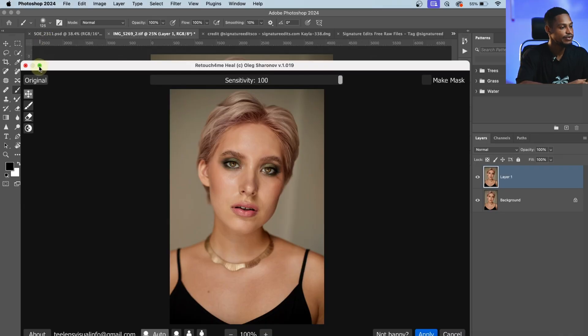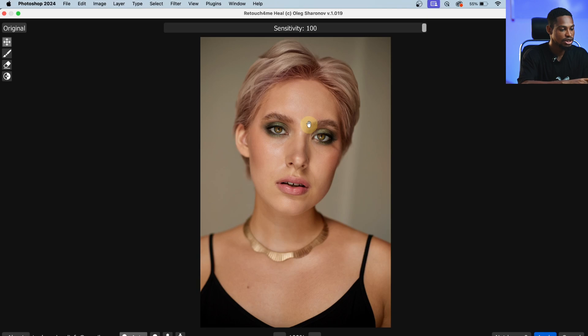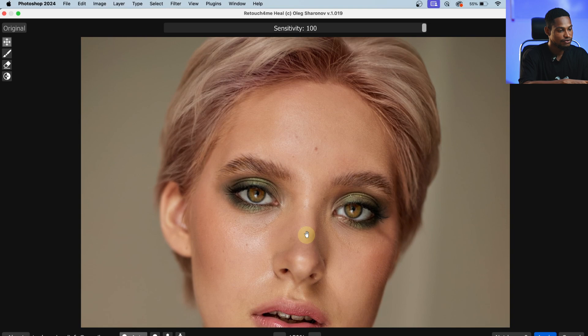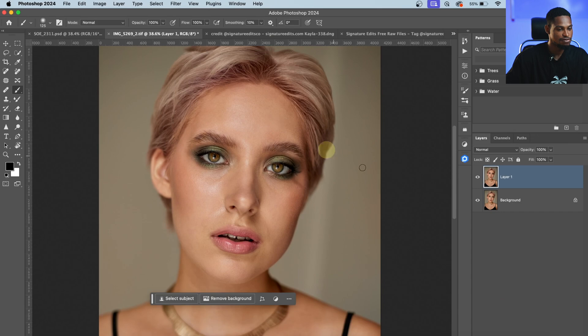After it's finished loading, click on the plus icon to see it. From here you can adjust the sensitivity — if you don't want all the blemishes removed, take the sensitivity down to see which parts are being removed. The parts that are white show what's being removed. I'll take it to 100% and show you the before and after. You can choose to make a mask or just click Apply. I'll click Apply to remove the blemishes from the image.